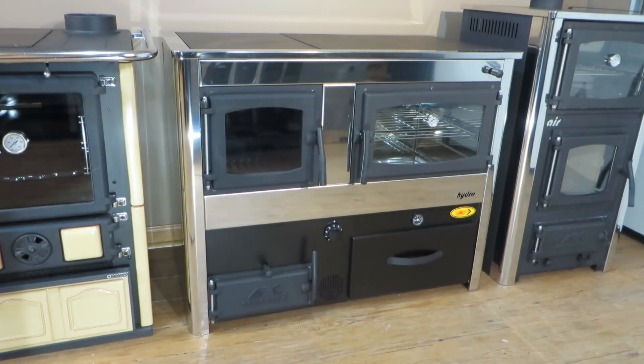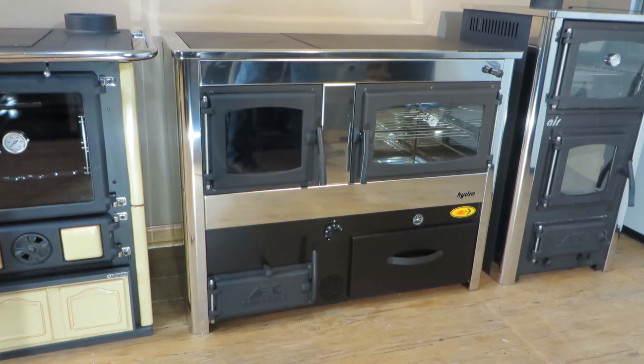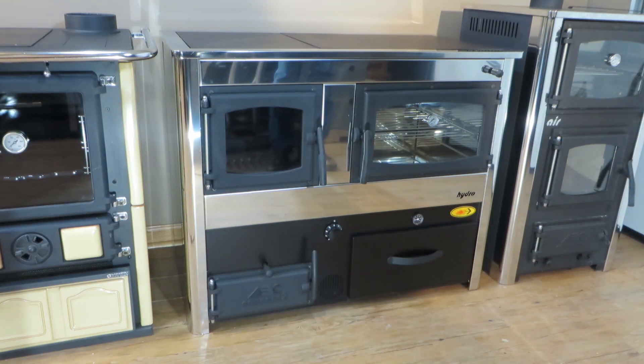Greetings folks, this is Woody from Obadiah's Wood Stoves. We are looking at a very interesting stove made in Serbia by a company called ABC. This is the Concept 2 Hydro.